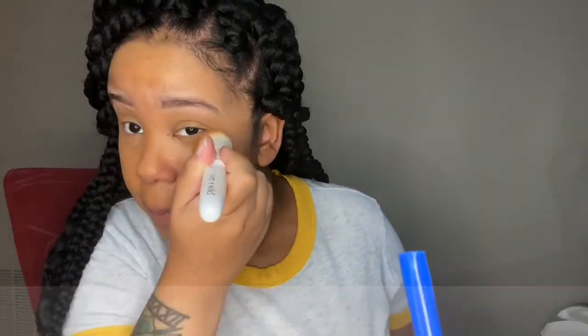I'm just blending in my foundation. For this look I use the Morphe foundation, and here I'm just using my Born This Way concealer. I'll leave all the descriptions to everything I use down in the comments because my foundation routine really hasn't changed, so I didn't want to spend too much time on that.